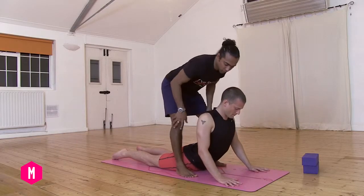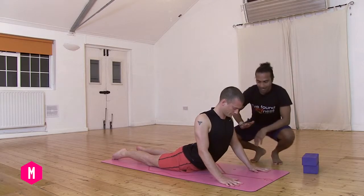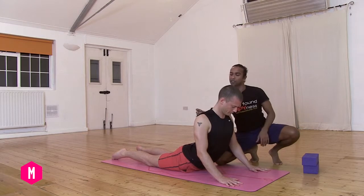Once you've got that, you can start to come into the shoulders. You can choose how much of a bend in the elbows, as seen here, while rolling the shoulder blades back towards each other.